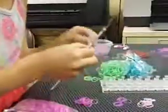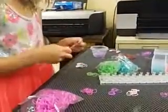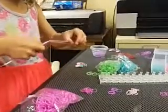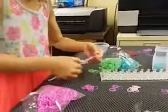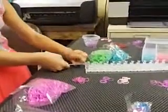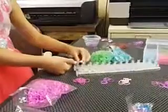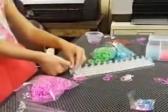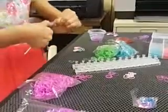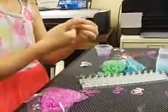Then you're going to be taking three purple bands and putting them on your hook part. If you need to use one of your loom pegs to hold it, you can. Then you'll squeeze that little ball part onto there, and then you'll hook it back onto the hook.